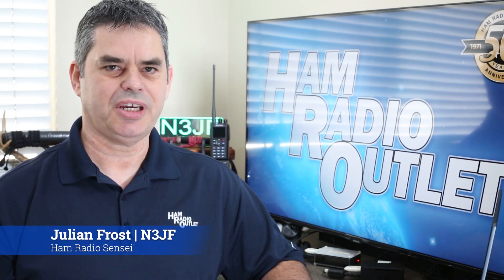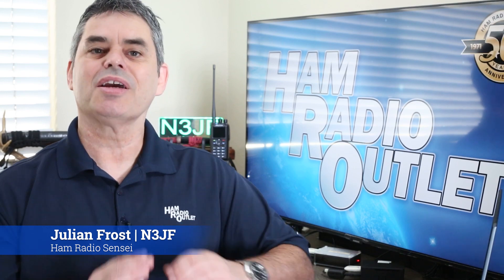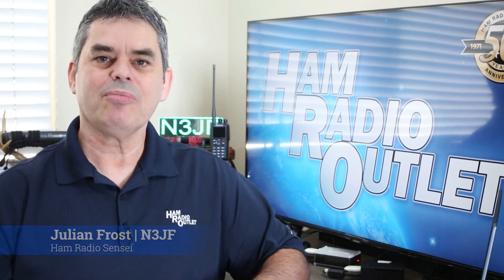Hi, I'm Julian Frost, N3JF, your ham radio sensei. Onagai shimasu. Ham Radio Outlet recently attended the ARRL Pacific Division Ham Radio Convention, otherwise known as Pacificon. During the show, I asked some of the vendors to talk about their products.